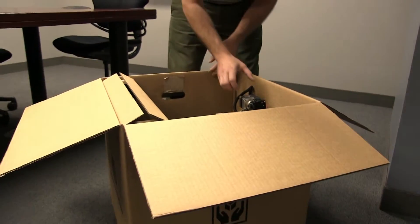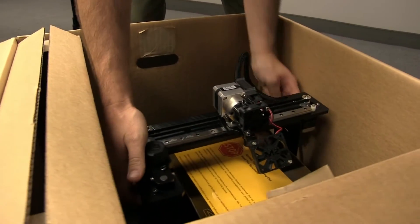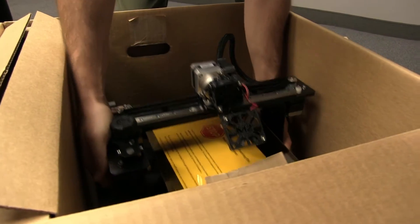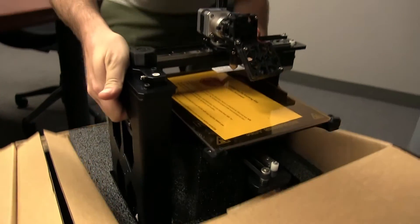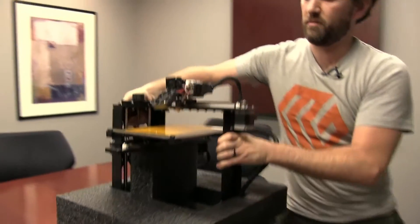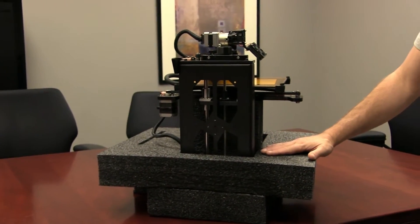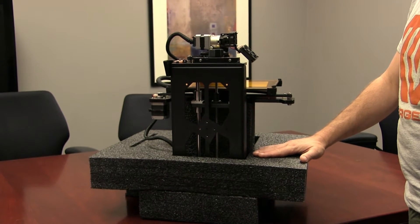The printer is now ready to come out of the box. But first, let's move the extruder to the middle. Now we're going to grab the printer by both sides. This part is easier with a second set of hands. The foam block will probably come out with the printer, and that's not a problem. Getting the printer out of the foam can be tricky — having an extra set of hands would be helpful.